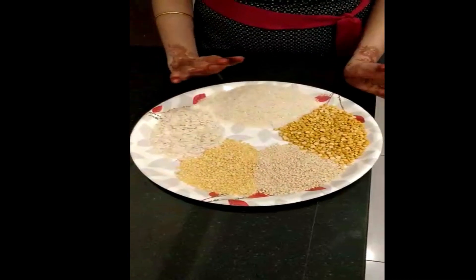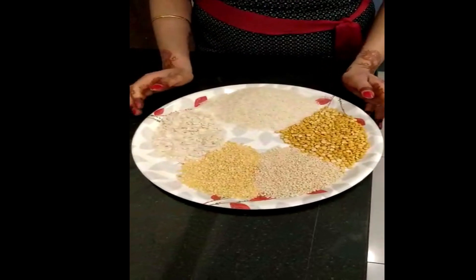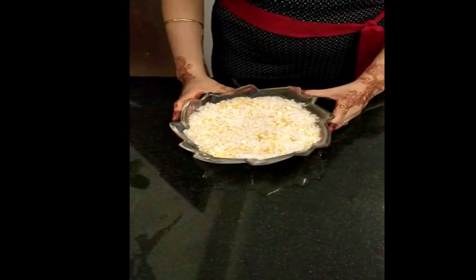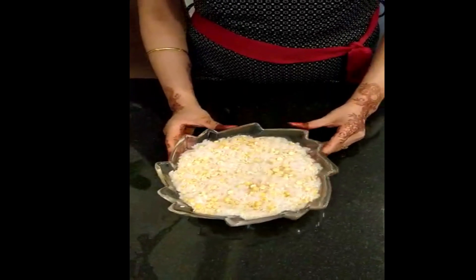We will wash all the ingredients and soak them for 6 hours. Look, I have soaked it for 6 hours.